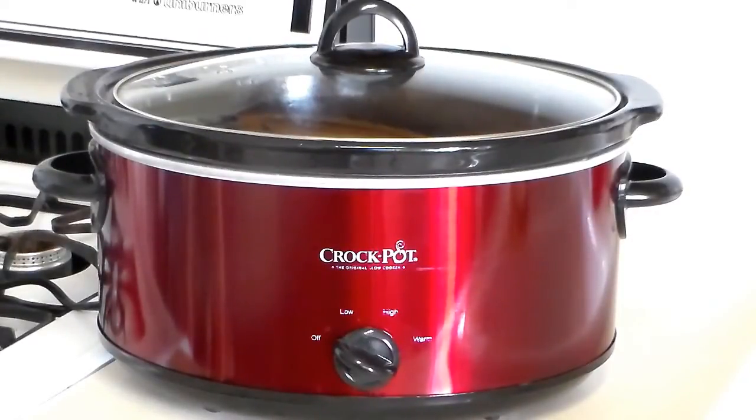So this is the one I picked out. Like I said, it's a six quart — it's nice because it has about 50% more room than my other one, which was a four quart. Also, this one has a glass lid, so I don't have to worry about the lid cracking on this one.